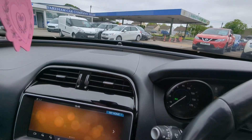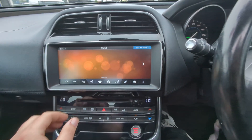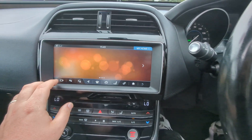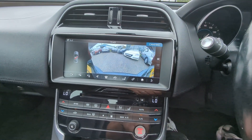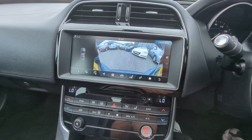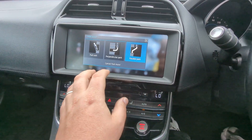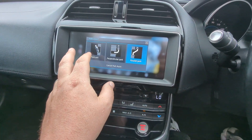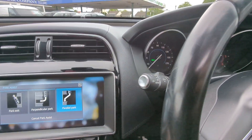Jaguar logo up here on the center speaker. You've got your home screen which you can customize. Tons of stuff to show here, so I'll go left to right — cameras are there, and this is where you can instigate the parking modes: perpendicular, parallel, and park exit — all the P's.